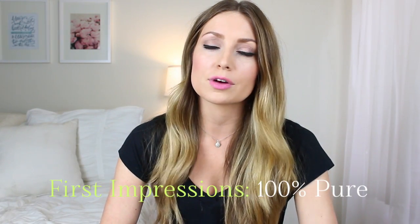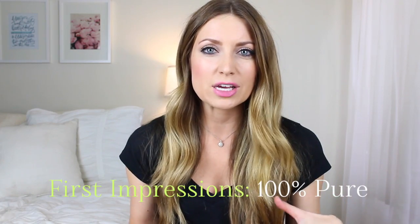Hey guys, so today I have a first impressions video on the brand 100% Pure. They sent me a couple of their makeup items to try out and see how I like them. So I figured I would just try them on camera and see how they work, see what's good and all that good stuff.